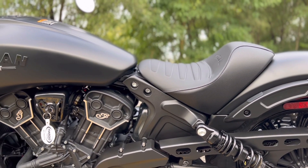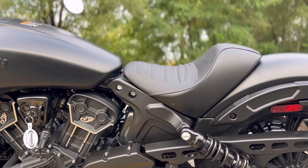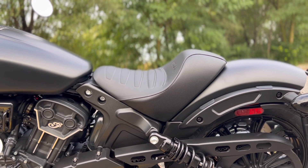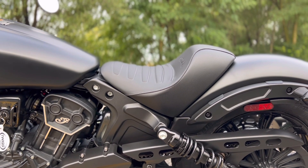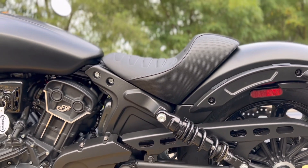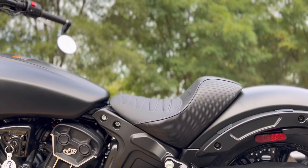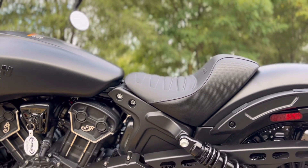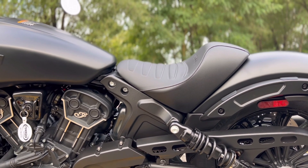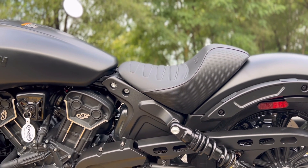Another thing that really sets the Rogue apart from the rest of the lineup is this seat — what they call the Rogue seat. They also have a Rogue 2-up seat as well for a rider and a passenger, but this one is just for the rider. You can step up to the Rogue 2-up seat if you want to carry a passenger. What I really like about this seat is, from a profile view, you have that rear portion of the seat which is going to help kind of keep you held in. It doesn't feel like you're hanging on for dear life or going to fly off. This is a 100-horsepower bike with a lot of torque and power, and I really like this seat — Indian made a really good choice throwing it on the Rogue along with the bars.